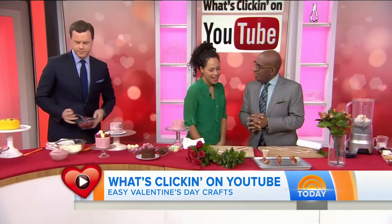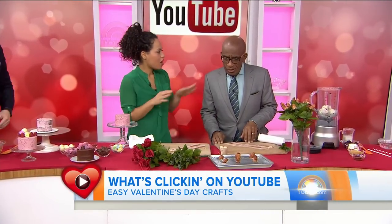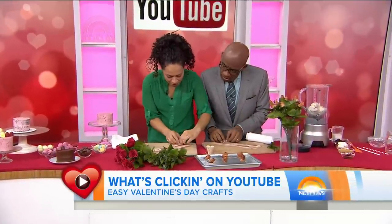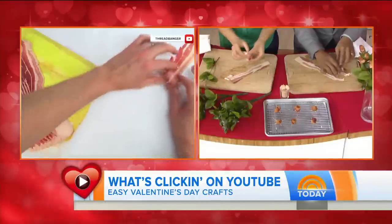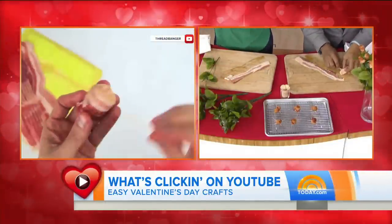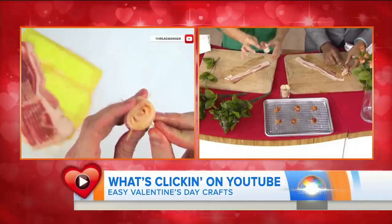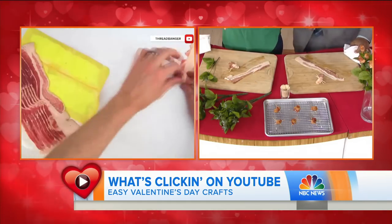Bacon bouquet! Yes, this is from a channel called Threadbanger. It's basically flowers and dinner in one, so you just knock it out. How do you do this? You take a strip of bacon, you roll it up, and then you insert toothpicks so that they stand up on your baking rack — just criss-cross them. And then you would stand them on a tray and bake them at 400 degrees until crispy.